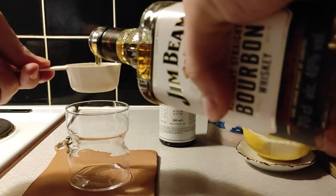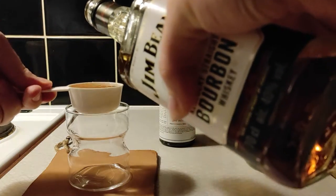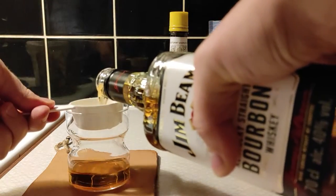We will add a sixth of whiskey, and that's two fluid ounces.